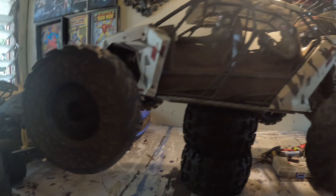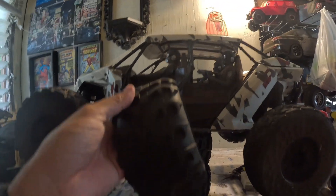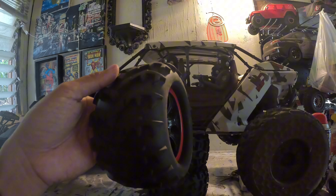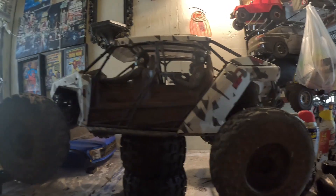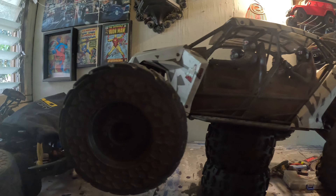Hey, what's up everybody? I'm RCHyperRacing here. Today I'm going to be installing these Hobby Park 17mm wheels and tires on the Fireteam. Even though it says these wheels and tires are for the 1/8th scale and 1/10th scale, I think I'm gonna put this on a 1/7th scale.